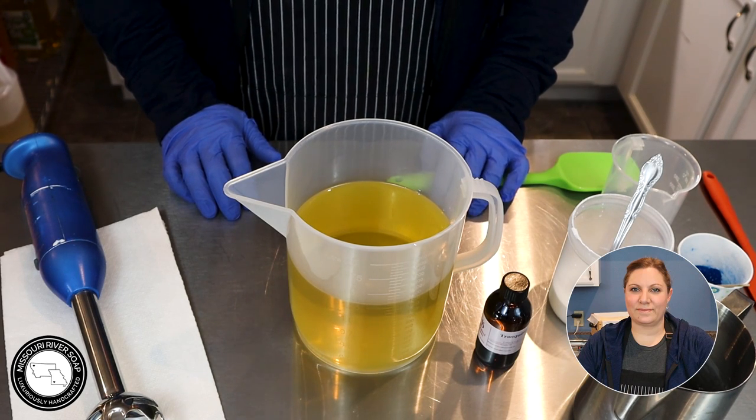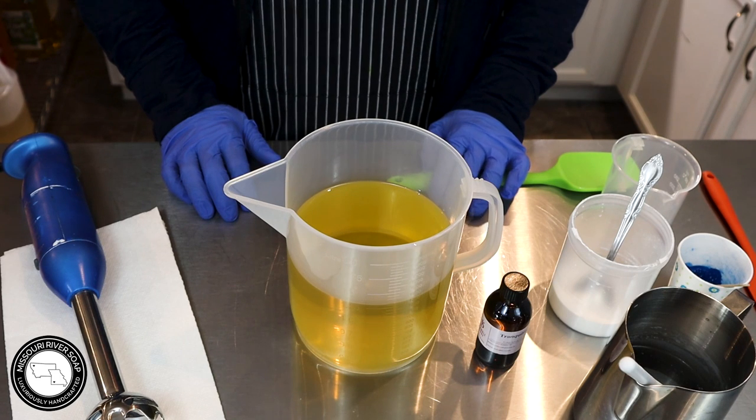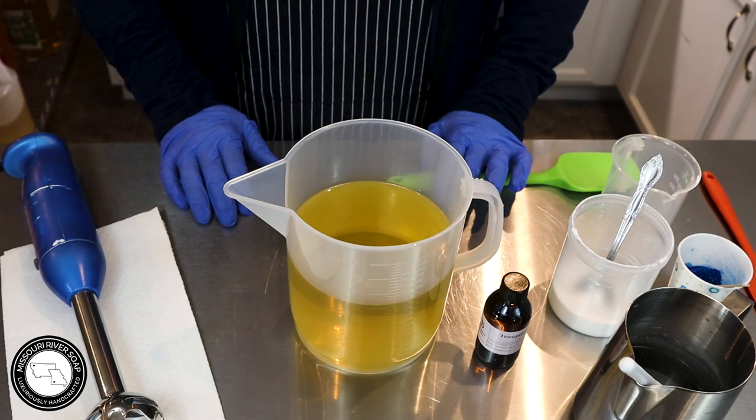Hi everyone, I'm Holly with Missouri Verse Soap and today I'm testing out some fragrances from the Bramble Berry Spa Retreat collection. If that's something you would like to see, just keep watching.